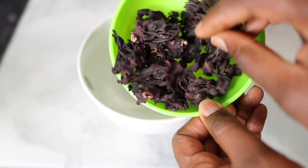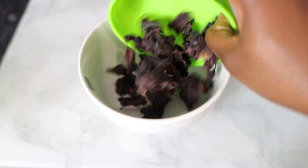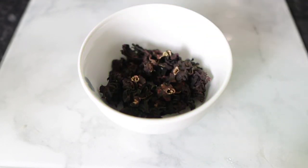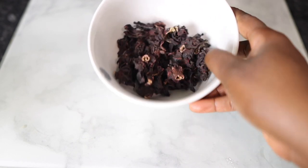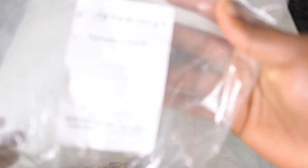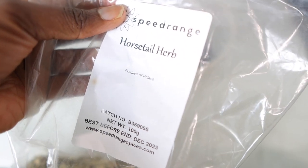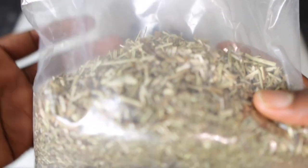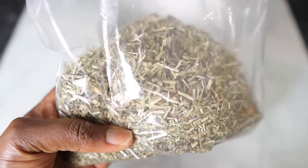The first ingredient we're going to need for today's recipe will be some dry hibiscus leaves. I got mine from Amazon, but feel free to check eBay as well or Amazon in your area or country. Hibiscus is very good for hair because it prevents baldness, it treats dandruff and itchy scalp, it conditions the hair, and it also helps to stimulate hair growth.